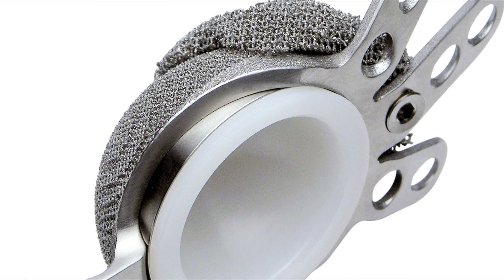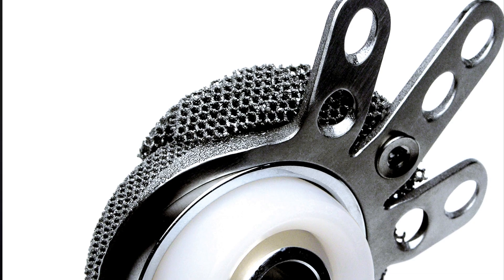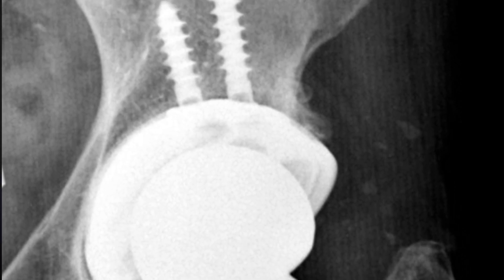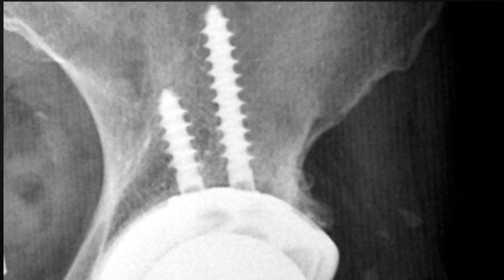Here's one made from 3D-printed titanium — it's very grippy on the outside surface where it connects with the bone. You can fill in bone defects with titanium augments, which are like segments of an orange. Bone grows into the rough surface, and big screws can help fix it all into place while the bone grows into the titanium mesh.